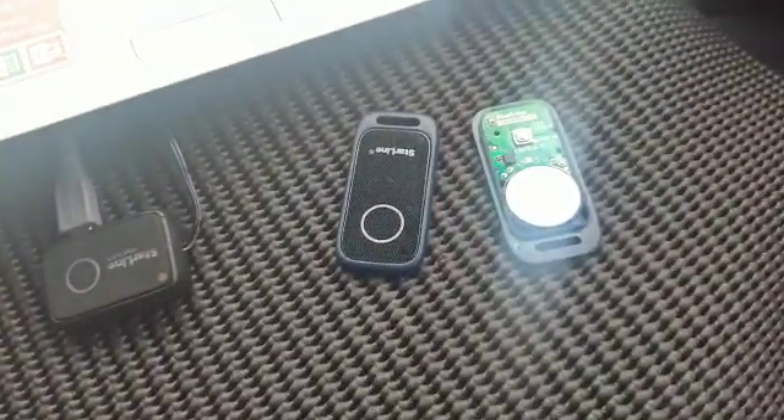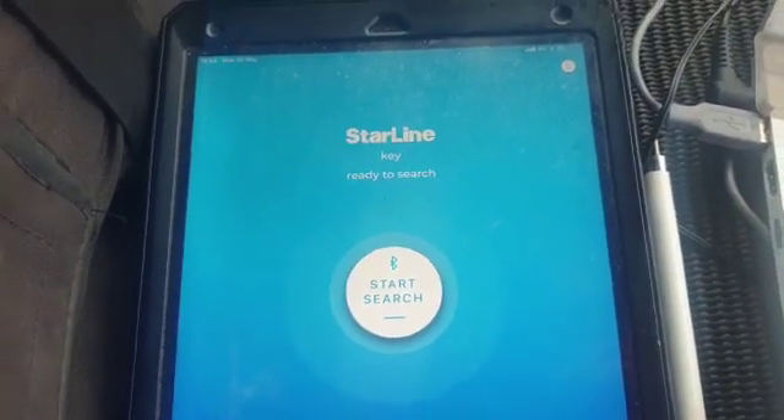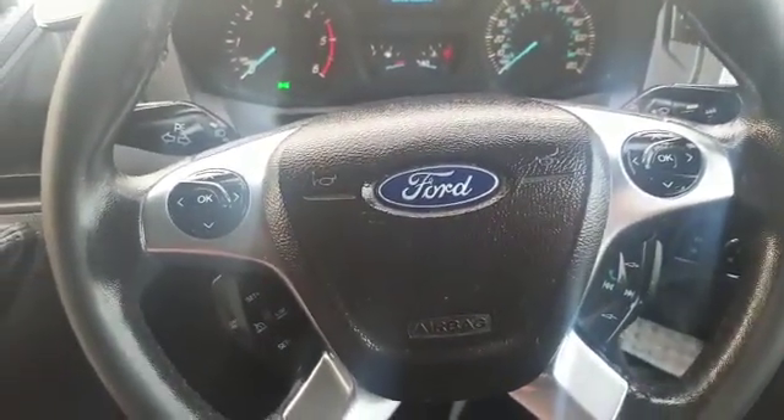To disarm it, you've either got to use a Bluetooth tag, you can use the mobile phone app, the Starline key. You can pair an app to it, so you can use your mobile phone — Android or iOS. Or you can use some of the steering wheel buttons as a validation pin code entry.